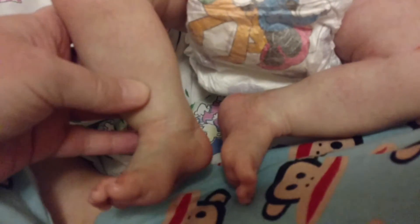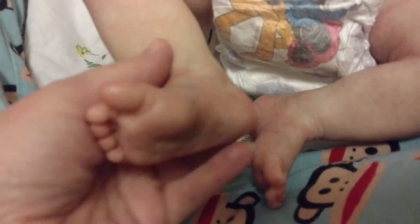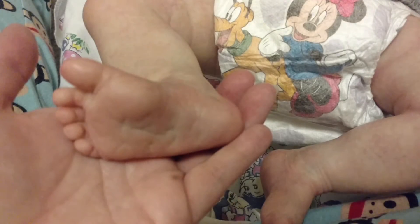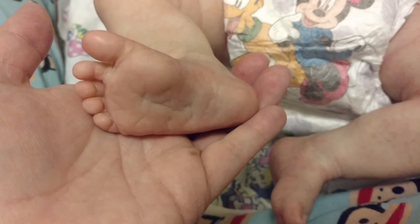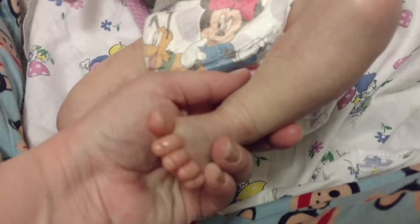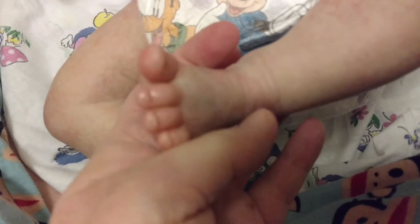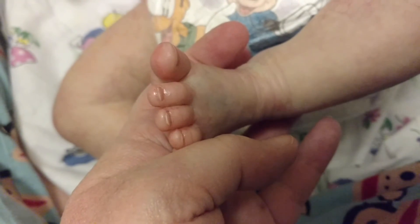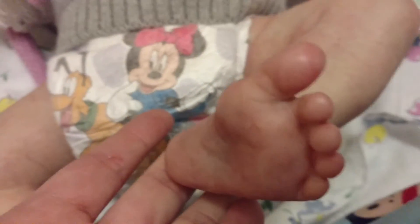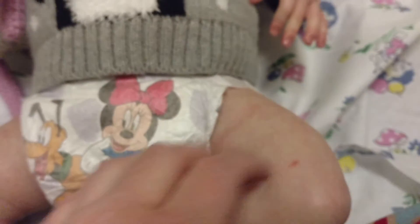Here are her feet — the veining on her is just beautiful. Look at that little foot. She's just such a pretty girl. Can we get her nails — yeah, there they go. Beautiful nails. Here's this foot. She's just so pretty, guys.